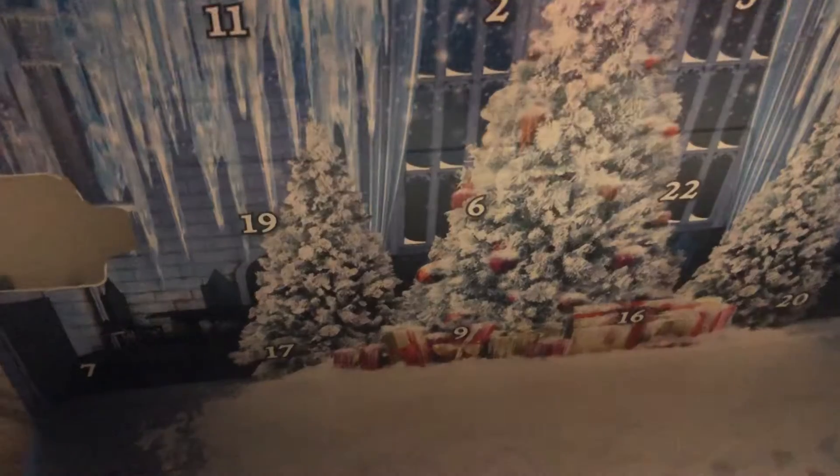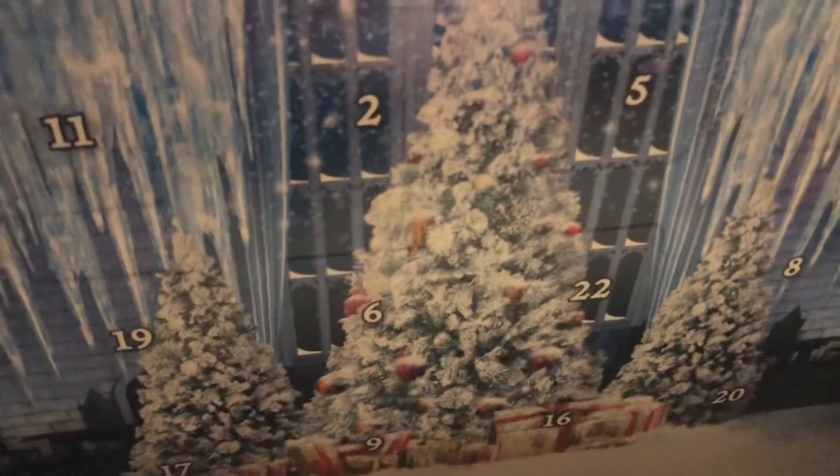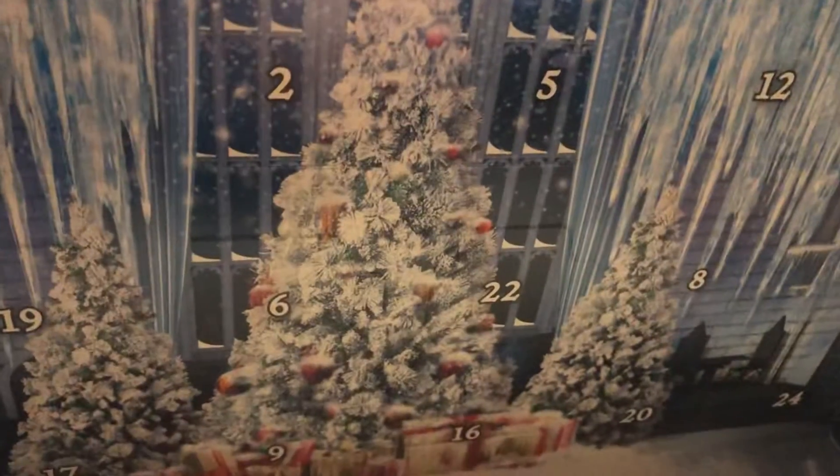Hi folks, Howie here — Howie Cat. It's day two of our Harry Potter Lego Advent calendar. I know it's a Christmas thing and we're not doing it at Christmas, but so what? It's fun. That's my motto.